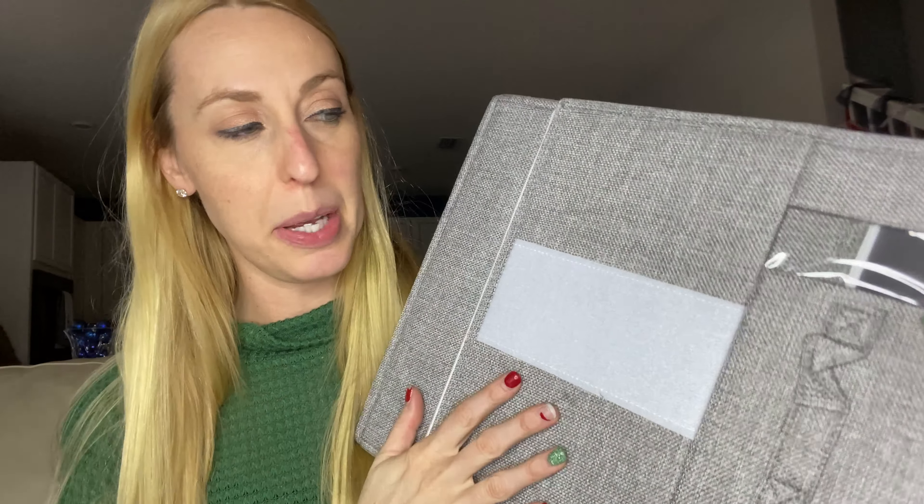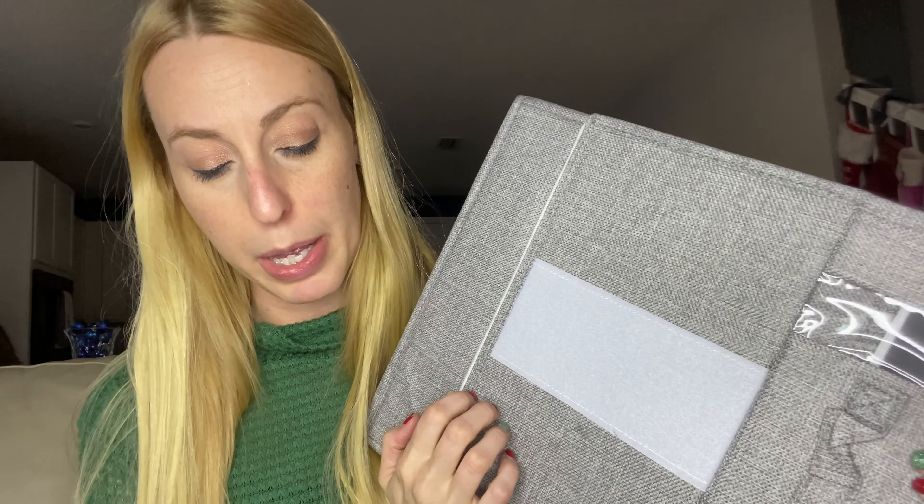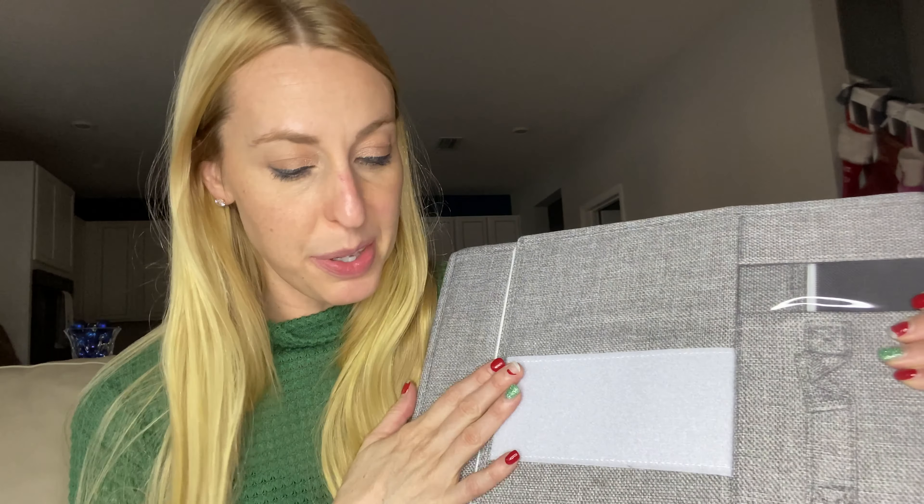This is a pack of two — these are storage boxes to hold your sheet sets. I got the queen size because that's the size of my bed. You can get different colors; this is the gray one, and it has instructions to show you how to use it because it opens up and then you put the sheets in the middle and fold it up like a little box.